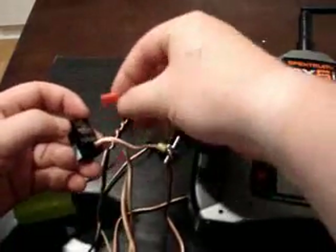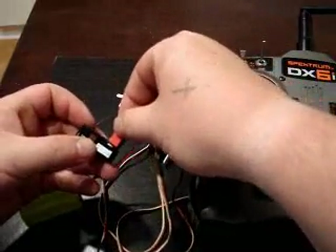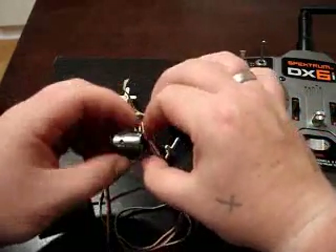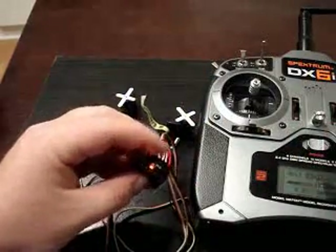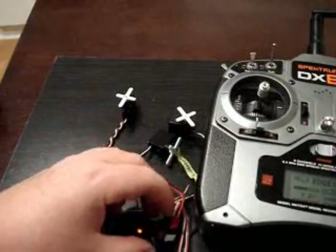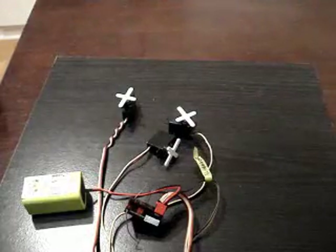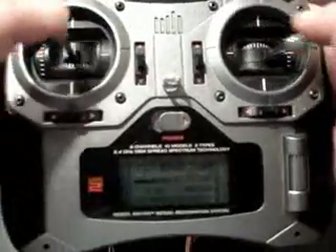I'm going to put the battery back in. Negative is to the outermost, so make sure your black wire is always on the outside. It takes two to three seconds and it engages. I haven't done any kind of range test yet, so I'm just going to go a few rooms down the hallway and see if I can do a 50-foot range test.